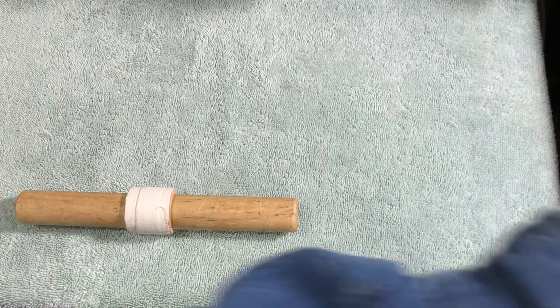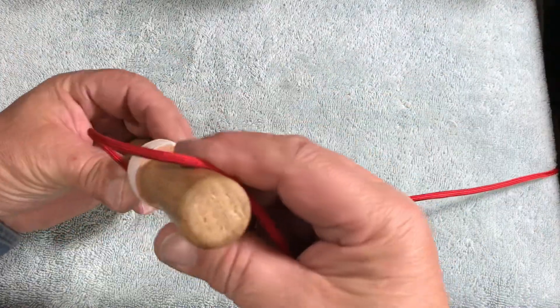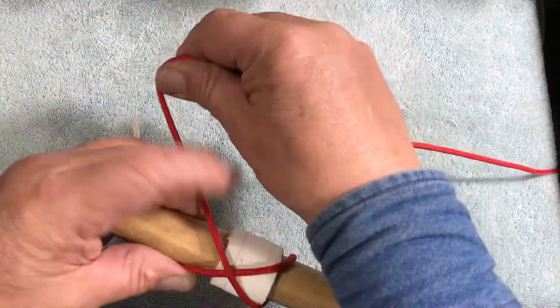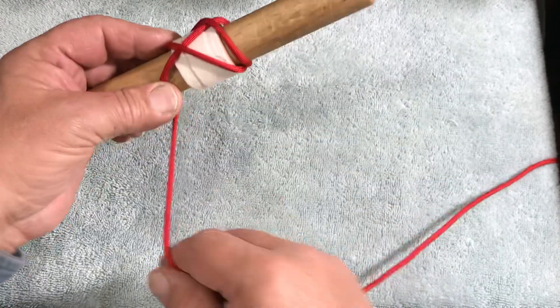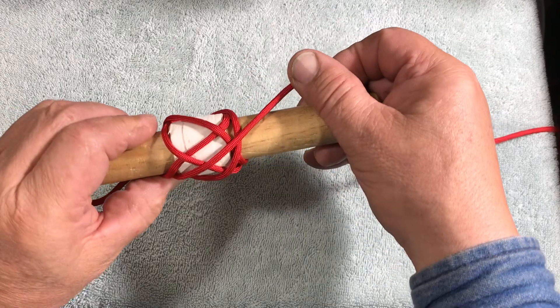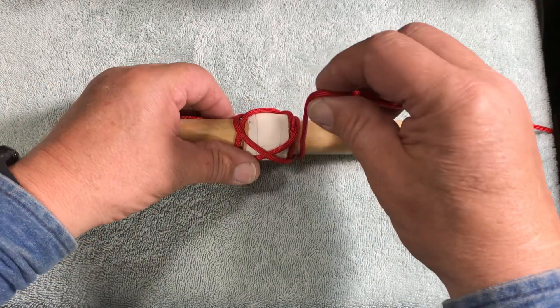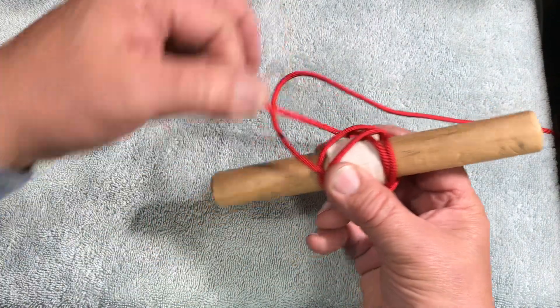We start tying the knot on about a one-inch mandrel — this is an inch-and-a-quarter collar. We go over one, then over one, then over two, then over two, then over two, then over three, then over three, right alongside our standing end. Now we do an over four — one, two, three, four — and under our standing end.